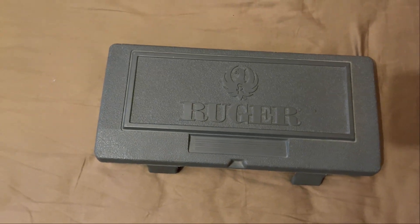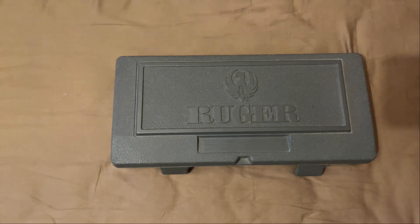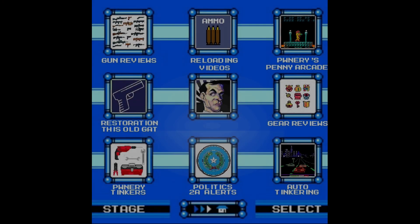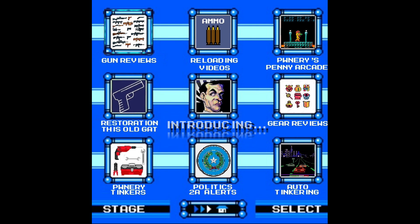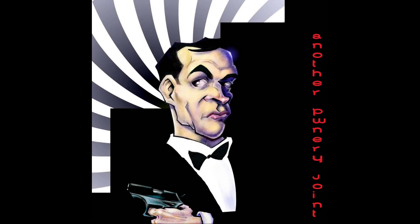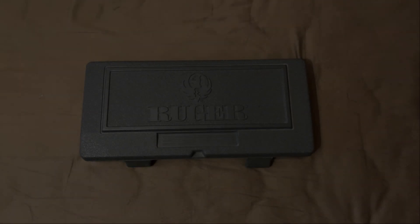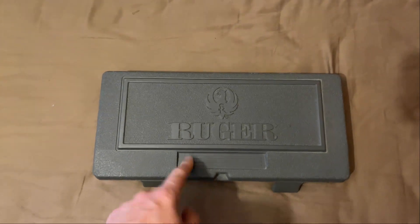Oh look, it's not a Smith for once. Maybe I'll save you that intro thing. Nah, sit tight, I'll show you what's in here. All right, so thank you for putting up with my bizarre introductions.